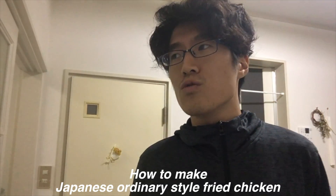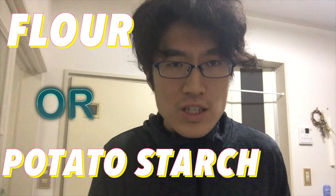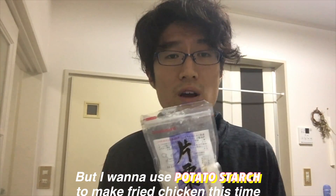I want to introduce how to make Japanese ordinary style fried chicken. We can use flour or potato starch to make fried chicken. Which one is good? I think either is fine, but I don't use potato starch to make fried chicken this time.